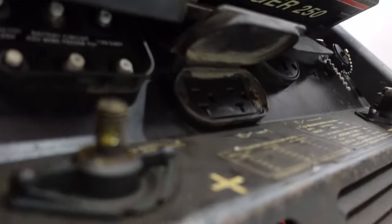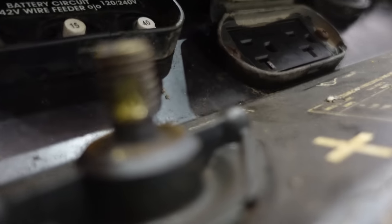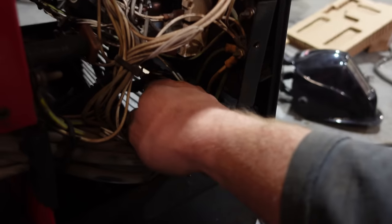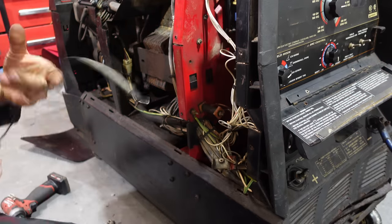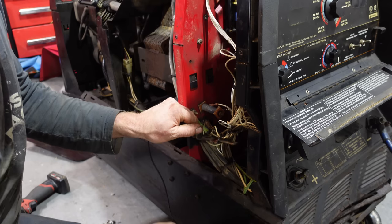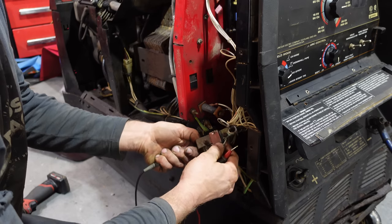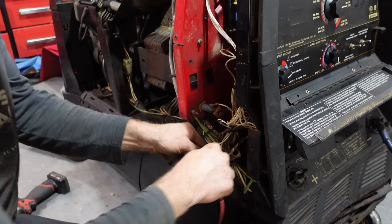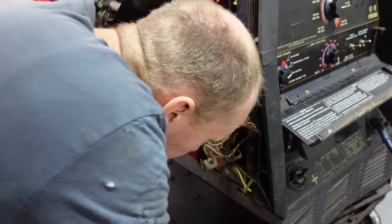Taking the terminal off on the bottom — you can see they must have shorted it out at some point. So hopefully that just popped the fuse. When I check the continuity across the terminals I get an open, which is exciting — I did not know there was a fuse there. I bet you did, and the whole time you're watching this video you were thinking 'check the fuse, check the fuse.' Unfortunately, no such luck — that's not it.